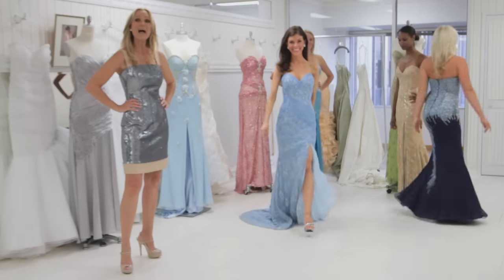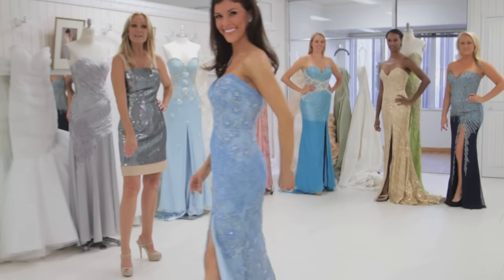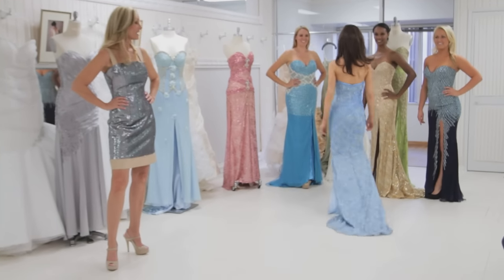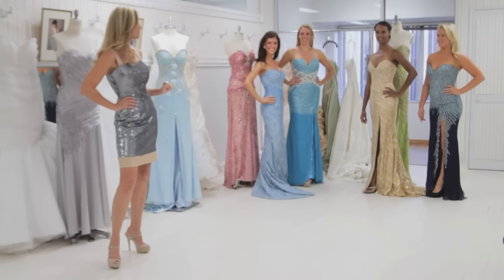Next we have Heather who has a train. So what Heather's going to do is actually make a full circle. And that way the train is shown beautifully and it doesn't interfere with her stepping forward.